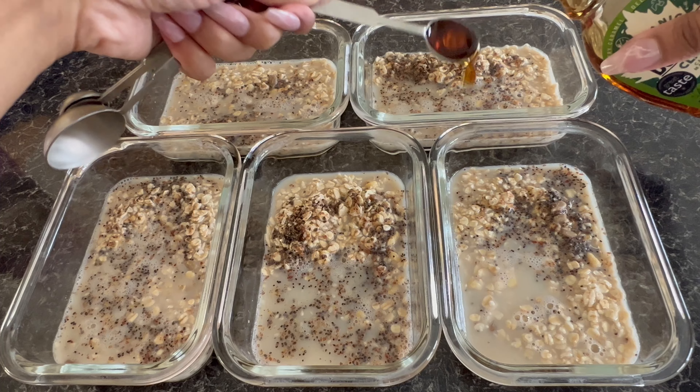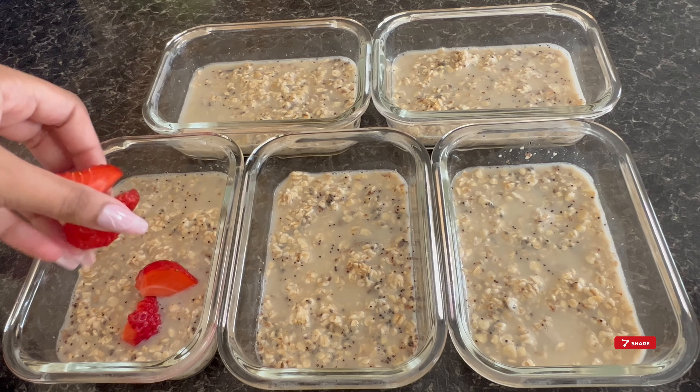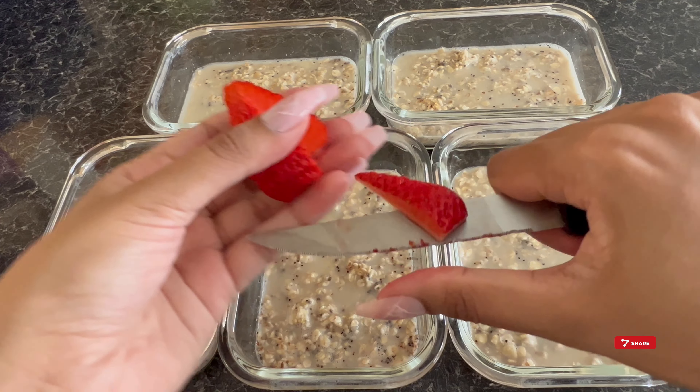Whilst the chicken is cooking, I wash the strawberries and prep for the overnight oats. And because they're in season right now, these smell so delicious.